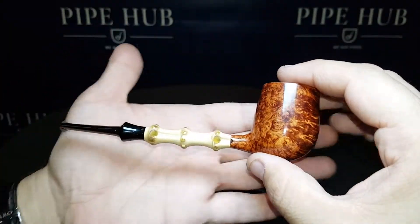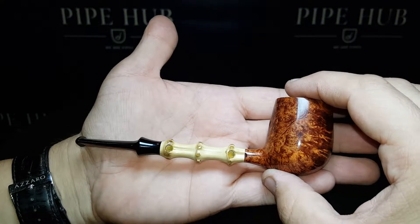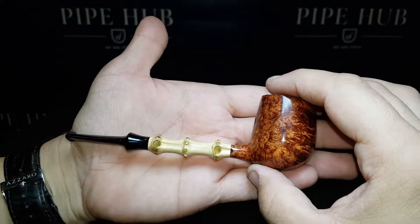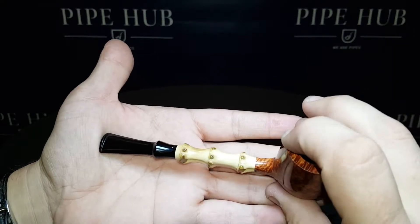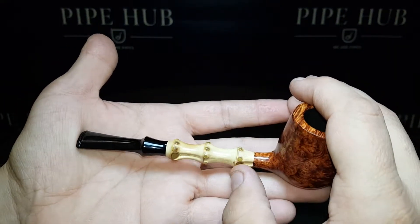When Chris Asteriu gave this pipe to PipeHub, he knew it was a special piece. A pencil-thin shanked bamboo billiard — and pencil-thin is truly that. It is smaller than my finger. This is the thinnest piece of bamboo I've ever seen.